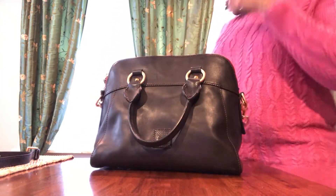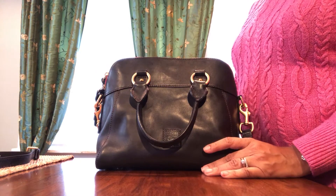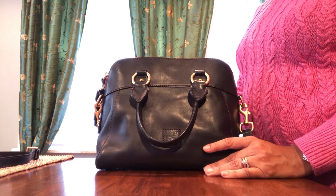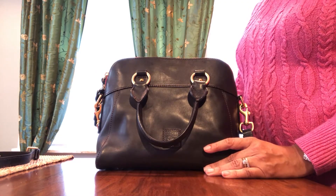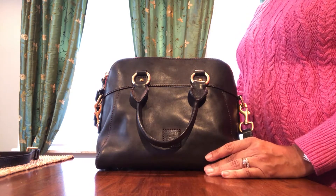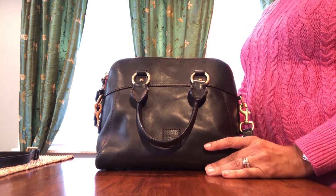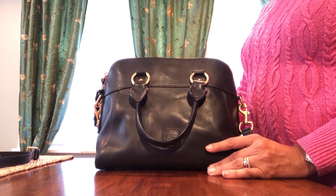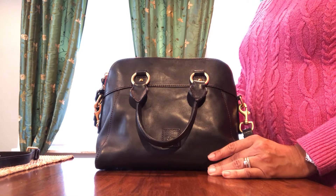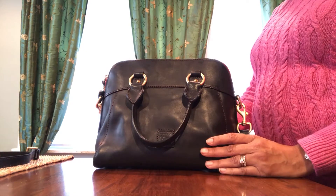What I like about this bag is that it is an understated classic bag. It doesn't have a lot of bling on it, so you can kind of dress it up or dress it down. People know its quality, but it doesn't draw attention. Some days I just don't feel like having people notice my bag all the time — it's nice to have a quality bag that doesn't draw a ton of attention.